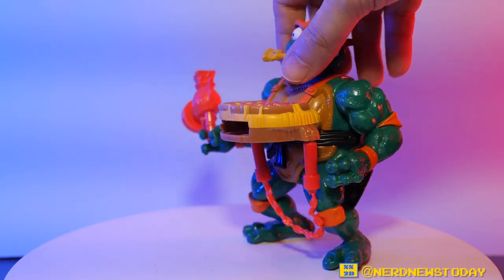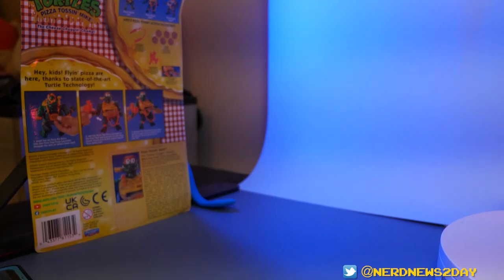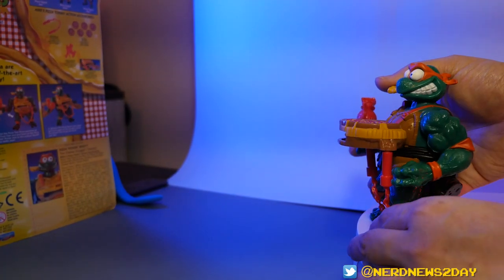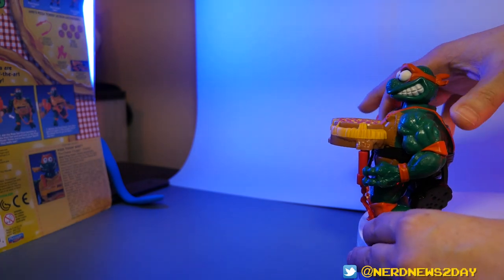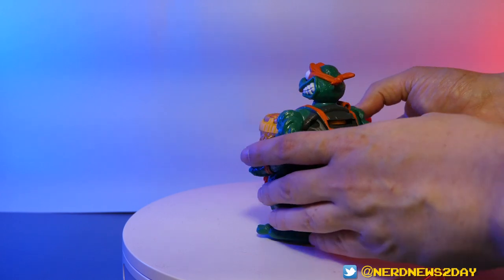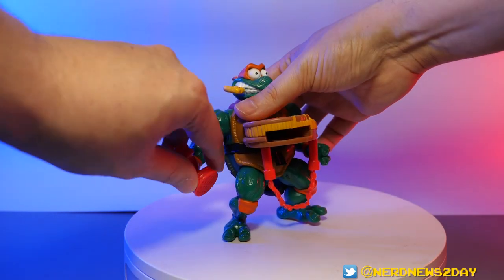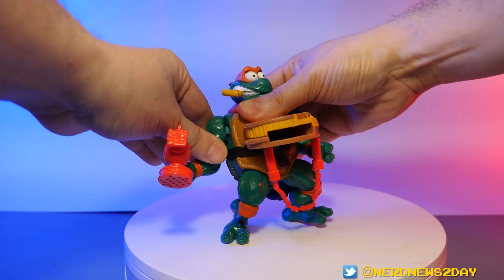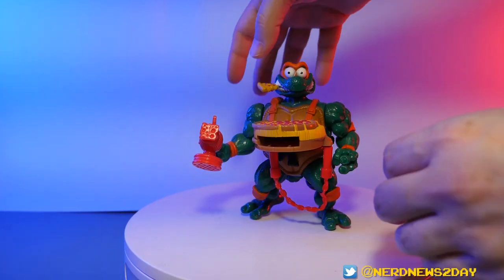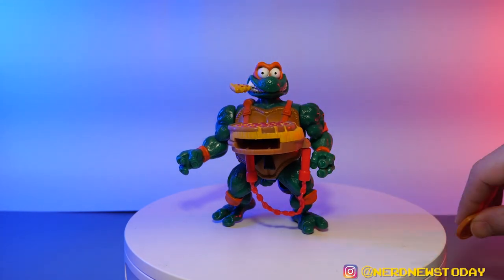Let me pull out a bit to better show you the power of this pizza launcher. I'll use the back of the packaging as a backdrop — here we go! That is powerful. Do you see how much power is in that? That's why it's a 90s toy, because you wouldn't be able to get away with that in today's toy environment. Definitely do not aim this at children or your eyes. All of them launched — wow, that is awesome. I was not expecting it to be that strong.